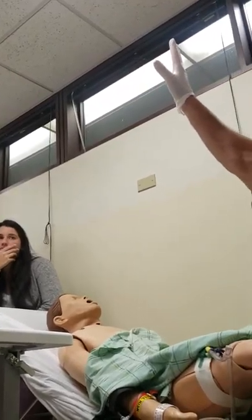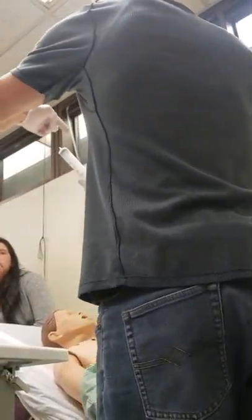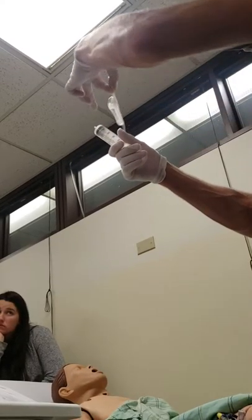I'm going to do a sterile procedure. I have a clean glove on. I check the color, the integrity, the expiration date. You guys need to remember: color, integrity, expiration date. Same thing.